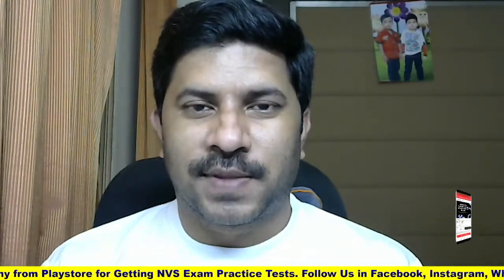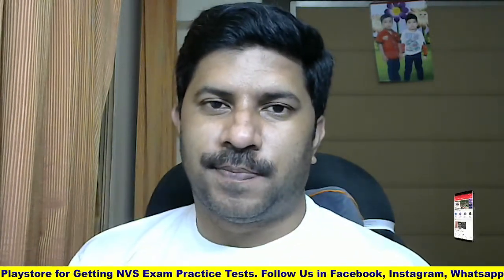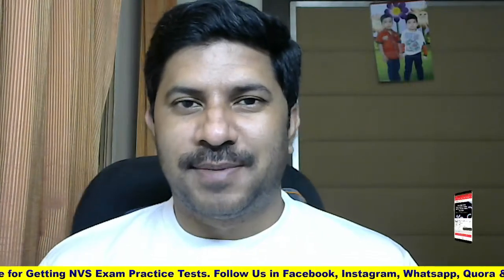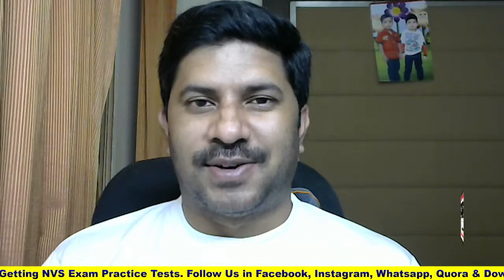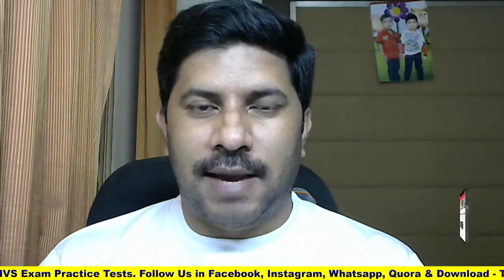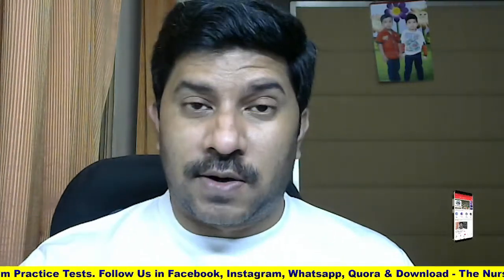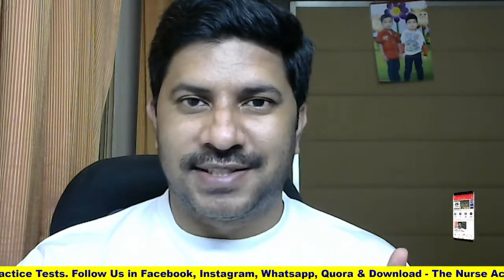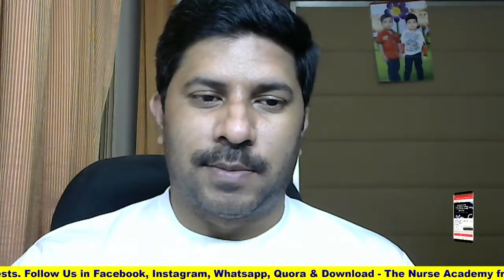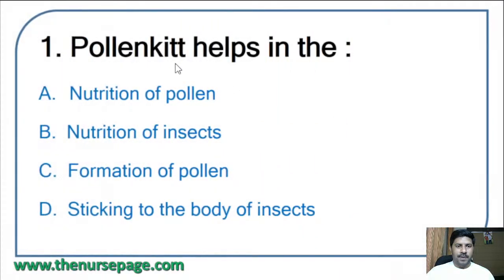Hi friends, welcome to the channel 'The Nurse'. We are discussing military nursing service previous biology questions and answers. Biology is a very tough subject, and after a long time I am again reviewing biology questions. If any mistakes happen, please cooperate and adjust with me. Also, if you are not subscribed to our channel, don't forget to subscribe and share with your friends.